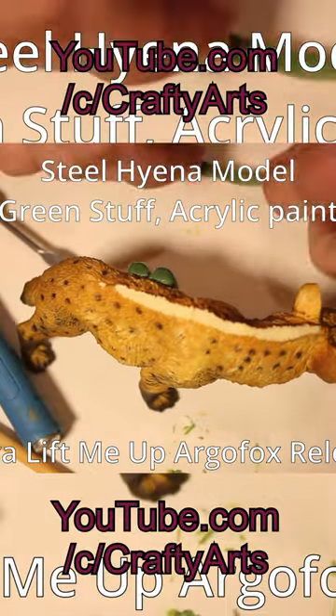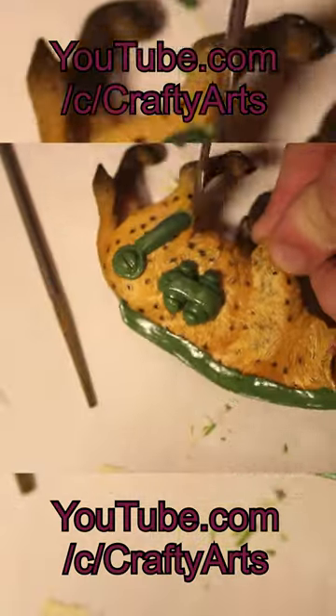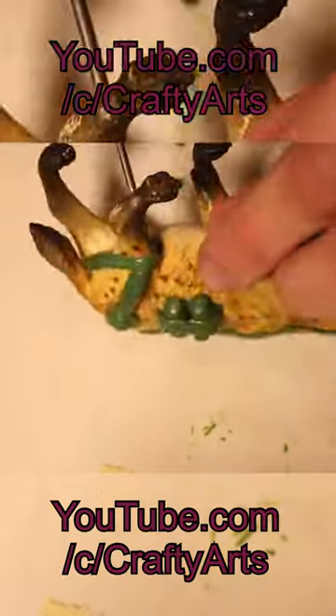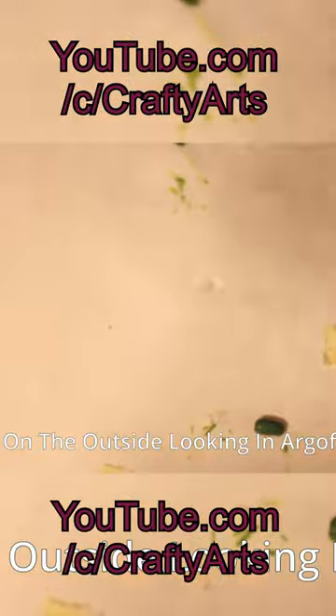Hello, I'm Crafty Annie and this is Crafty Arts. Today we are doing a hyena — in fact, a cybernetic badass steel hyena. This is also for a friend and part of my steampunk animals series, or 'steampunkimals' if you want to get all weird and punny with it.